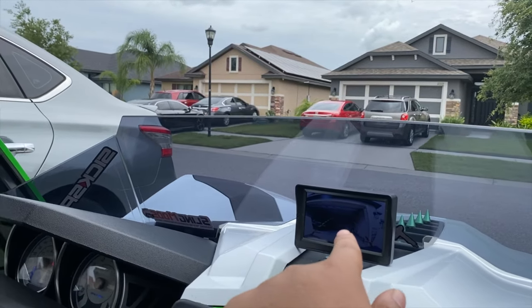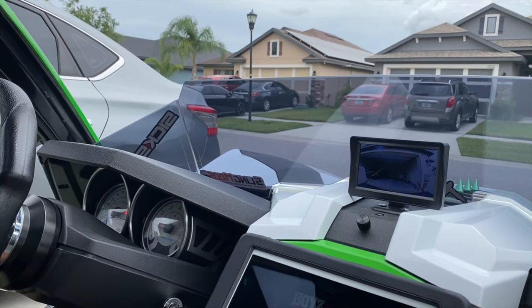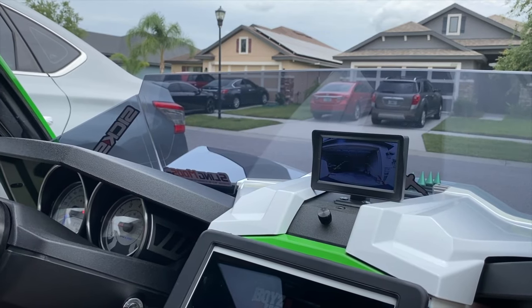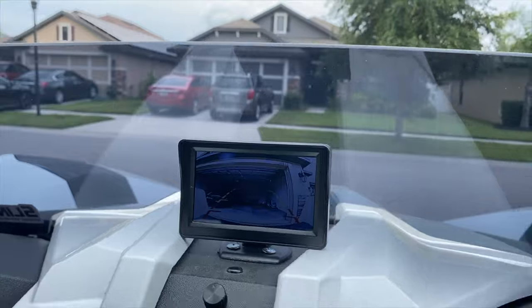Did you do this yourself or did it come with? No, I did that. It's a backup camera, but I have to run it all the time because when I try to switch lanes it's kind of hard to see, so I use it to switch lanes. He put up his own rear camera — that's smart, I like that.